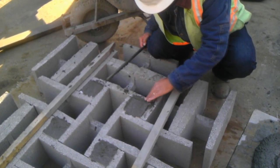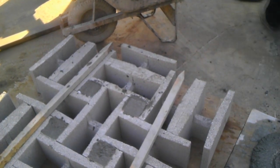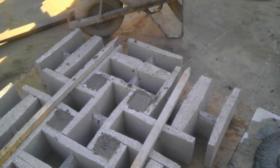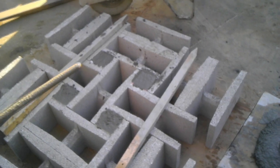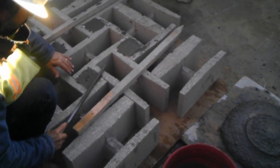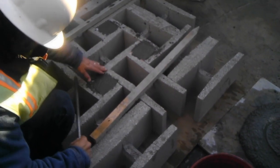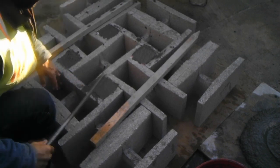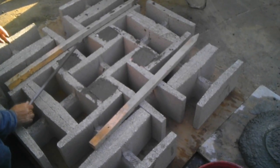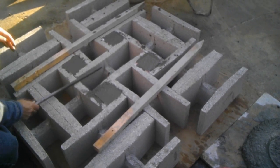Once this is done, he will start placing the samples inside of the cells and recreate the vibration by pushing it with a piece of rebar. What he's trying to do is avoid having any type of air gaps in his sample, making it as even as possible so it matches what we're achieving on the retaining wall we're working on.